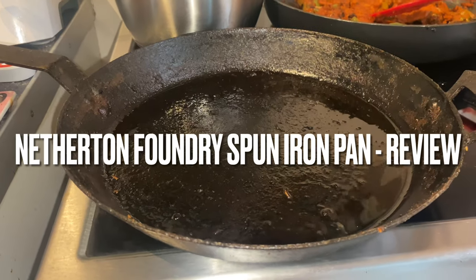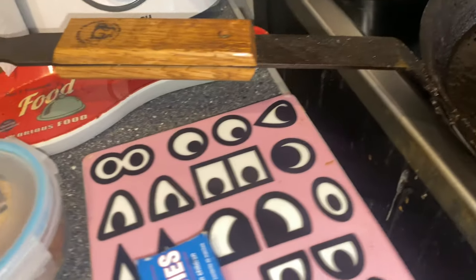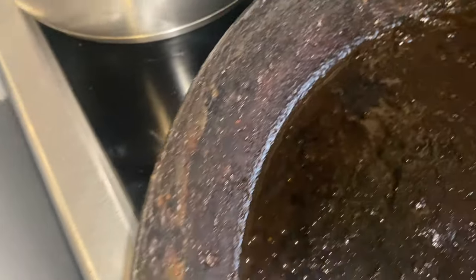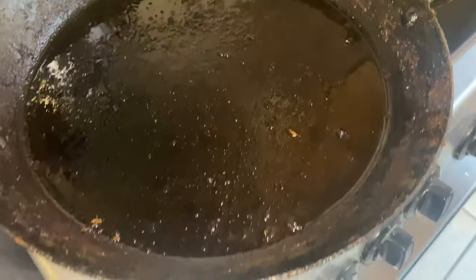Hello folks, welcome to my review of the Netherton Foundry frying pan. This is a spun iron frying pan — it's made in a different way to traditional cast iron. It still has all the benefits of iron, but without some of the weight.